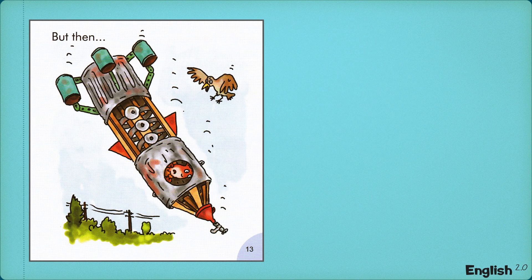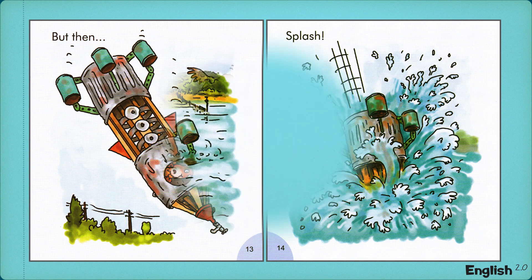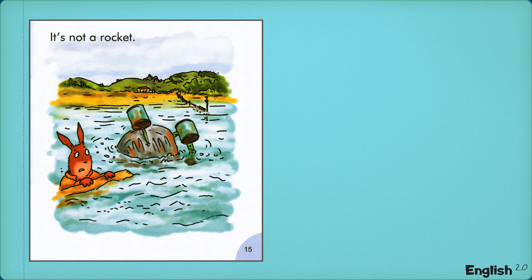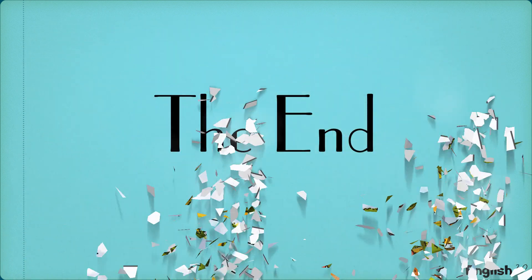But then, splash. It's not a rocket. It's a submarine. The End.